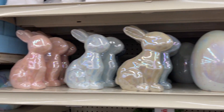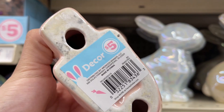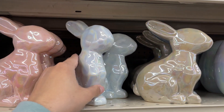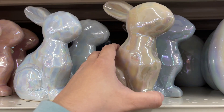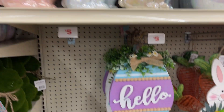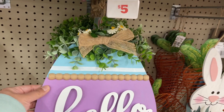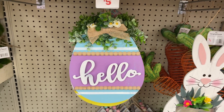And then they have the bunnies — these are $5. Sorry, I keep banging everything. These are $5. It looks like just these three colors so far that I see. All right, so these are $5 — these are pretty, they're wood.